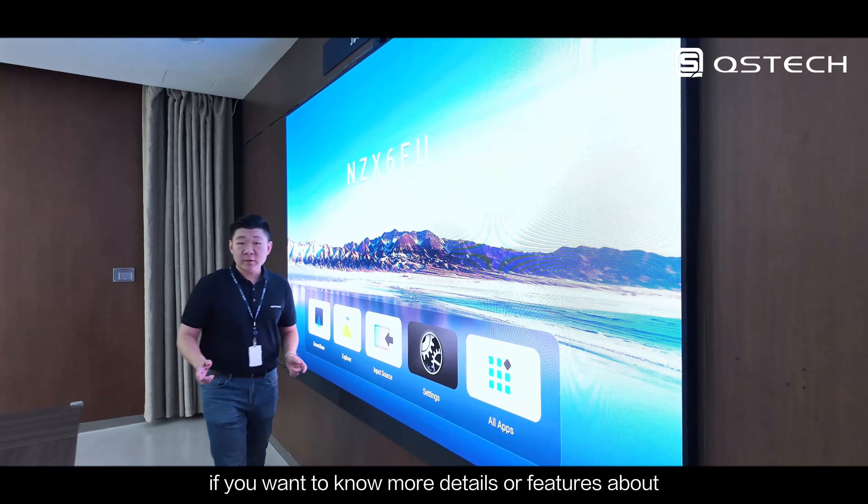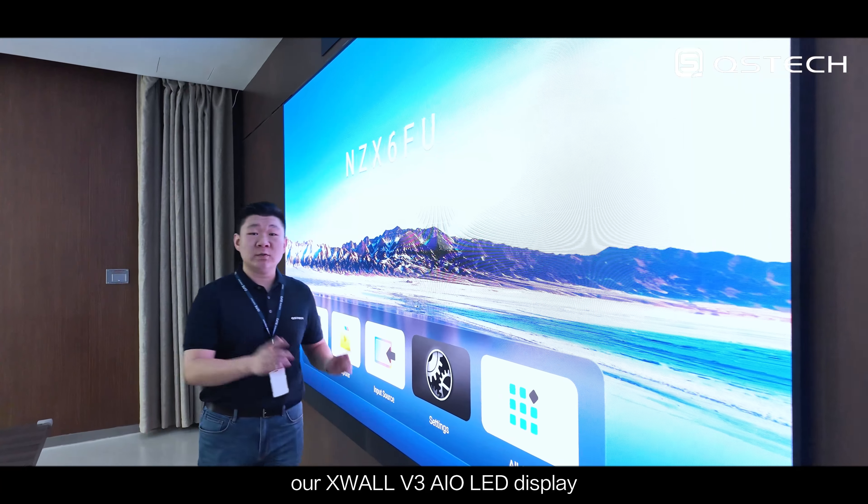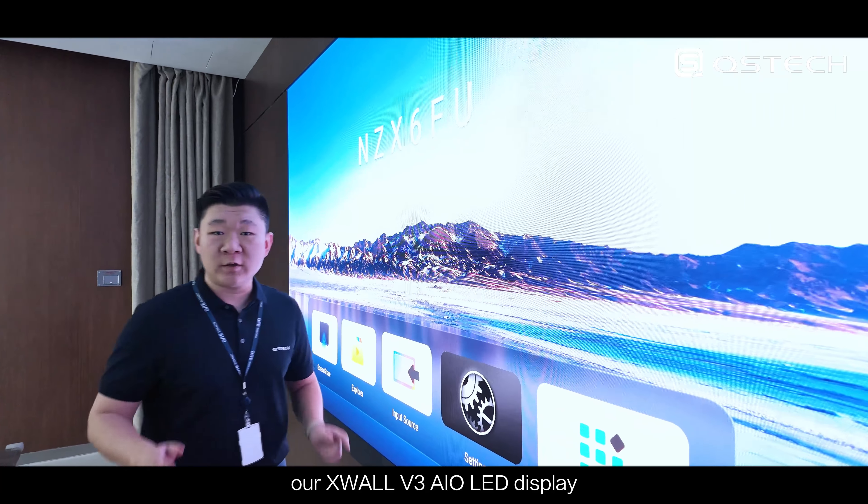If you want to know more details or features about our X-Wall Gen 3 All-in-One LED display, leave a comment below. Thank you guys. Take care. Bye.